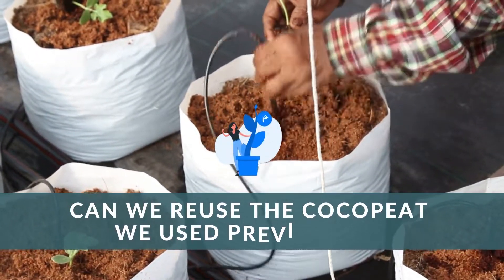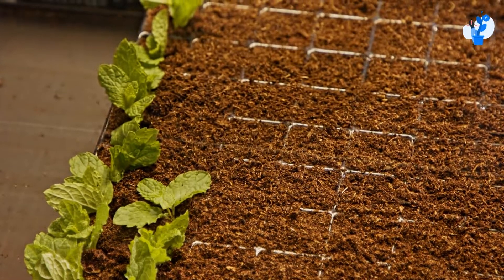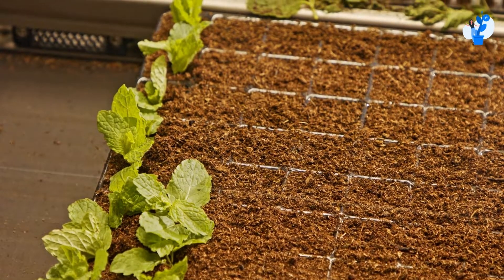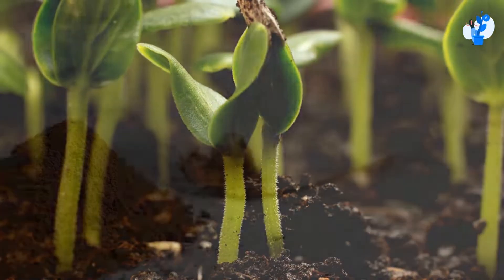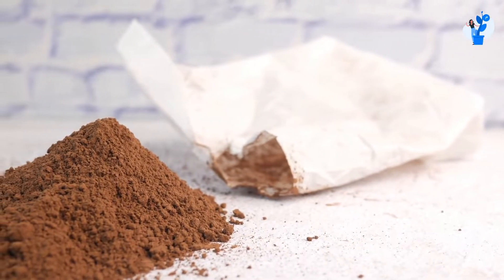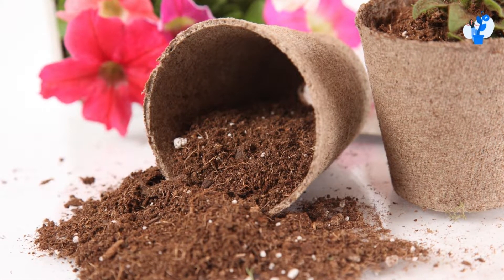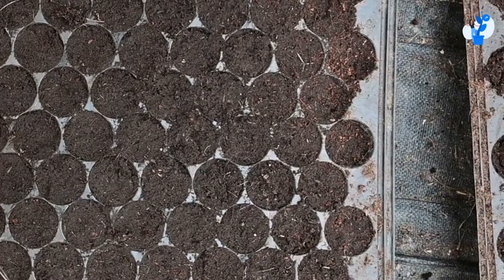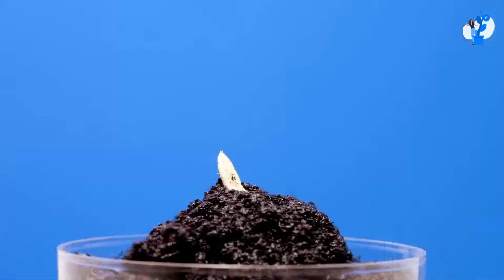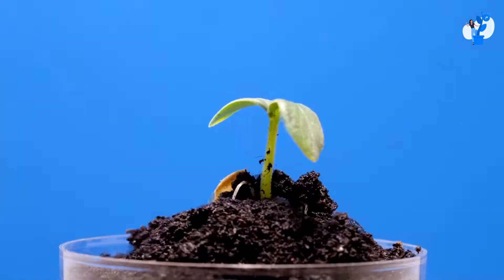Today, let's see can we reuse the cacopat we used previously. We should understand that when this condition occurs — whenever we are in the plantation process and using cacopat in trays — sometimes only 50 or 60% of seeds get germinated, and the remaining cacopat stays as it is. Even though this cacopat contains seeds in it, it does not grow plants out of it. So whenever you are transplanting, you may see that a large amount of cacopat is left in the tray. The question arises: can we reuse this cacopat for the next series of plantation?